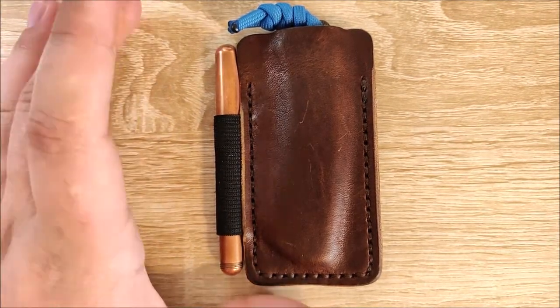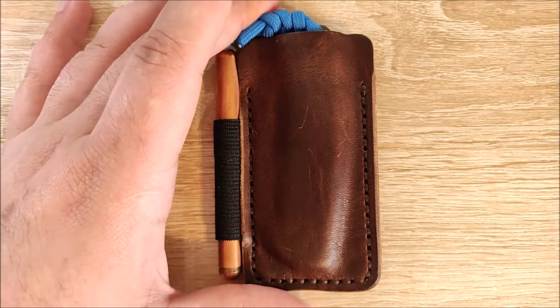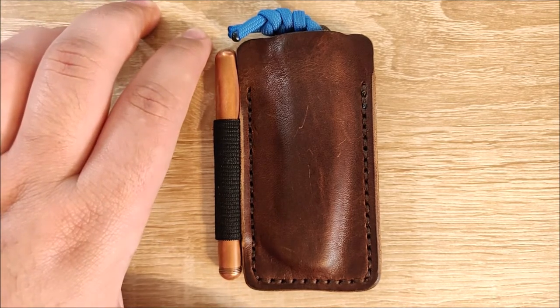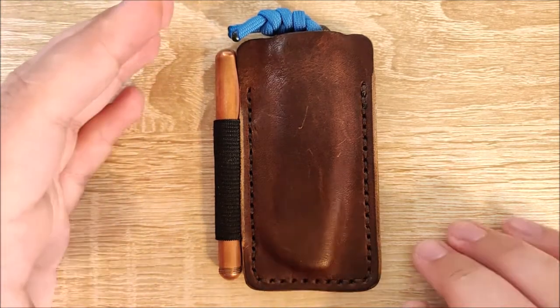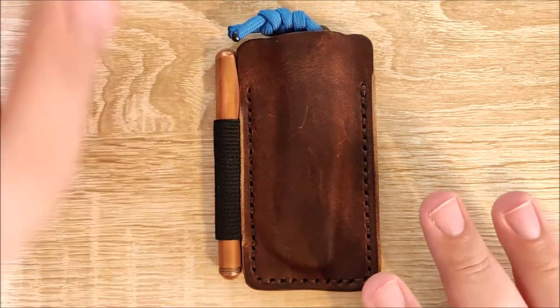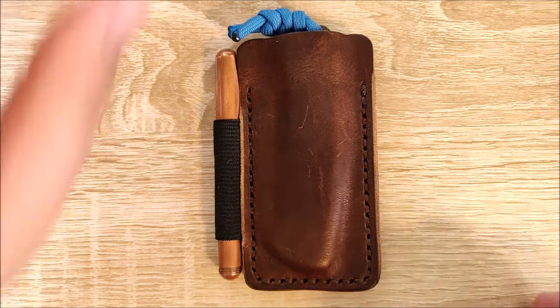It will fit most standard-sized pocket knives. If you're curious about whether or not it will fit, leave me a comment down below, and if it's a knife that I have, I will very certainly try. You may also be able to ask them — they may be able to help you out. Generally, I wouldn't go with something ridiculously large. If it's smaller than the SpydieChef and it's not super thick, it's probably going to fit just fine.